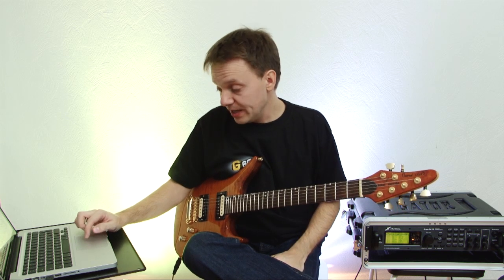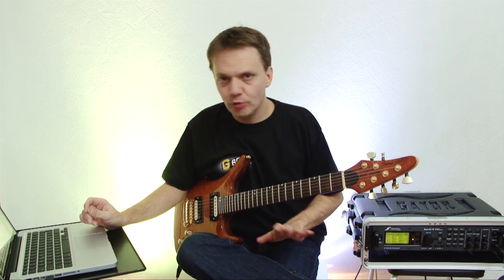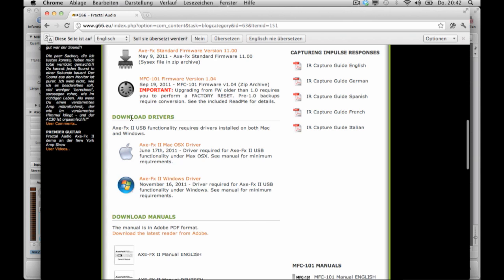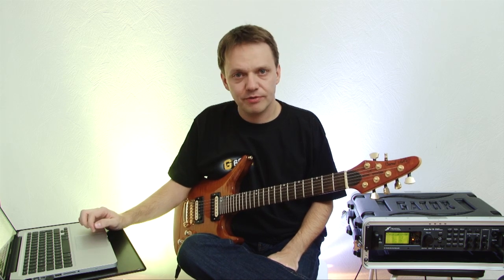One more thing: to make the reamping work you have to get the audio driver for the XFX2. Go to g66.eu, then under support, fractal audio, scroll down and you will find the audio driver for Mac OS X and for Windows. If you don't know how to install the driver or want to know more about the software, check out my firmware update video on my YouTube channel where I explain everything.